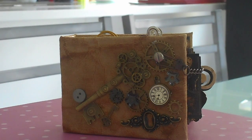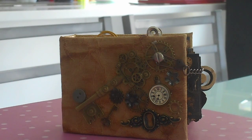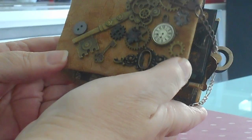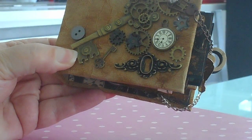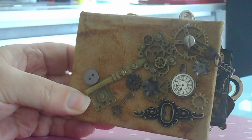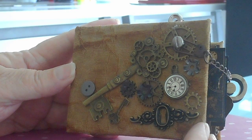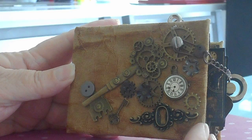Hi everybody. I'm trying to film this steampunk mini album for you. I've had so many attempts at it that I hope this one's going to work out — I keep going off camera. But I'm going to try once more. Right, here we go. This is a mini album, as you can see, that I've done in the steampunk style.